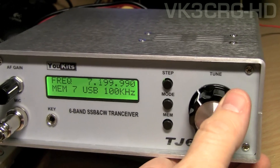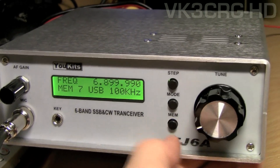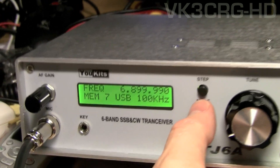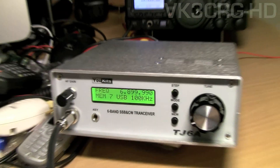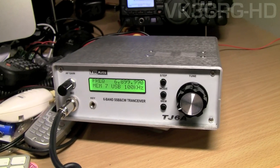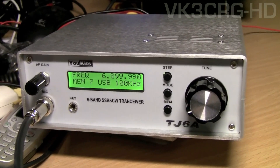It works quite well. It's got three modes: upper sideband, CW, and lower sideband. It puts out between 8 and 10 watts depending on the band you're on.